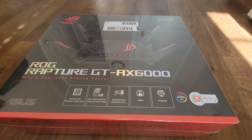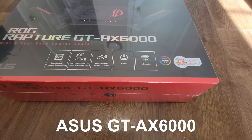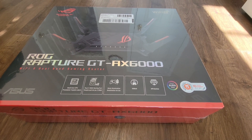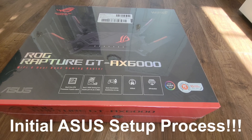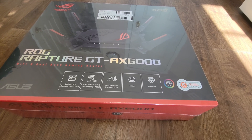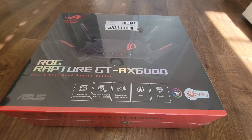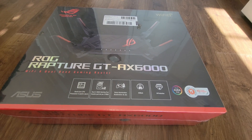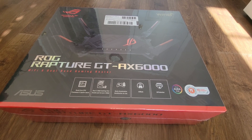I just got the ASUS AX6000 and I'll try to unbox it and set it up. The problem I had recently with my old router is that I've recently switched to a Bell one and a half gigabit per second internet — that's the download speed.